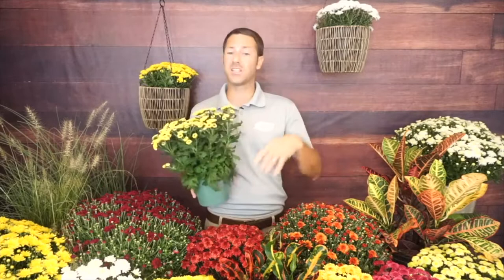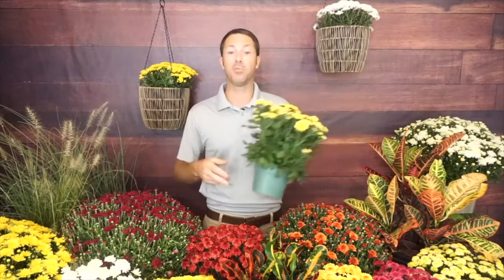Florist mums and garden mums are slightly different. Here in the garden center, florist mums are typically in the houseplant section, while garden mums are out in the sun in the perennials or annuals section because they're just easy for color. That's really the difference between those two. There are lots and lots of different choices when it comes to mums.